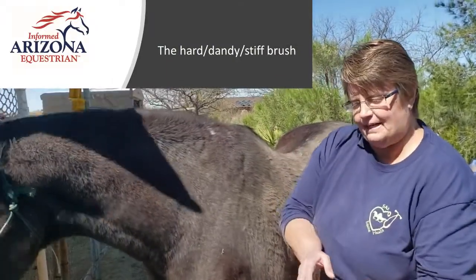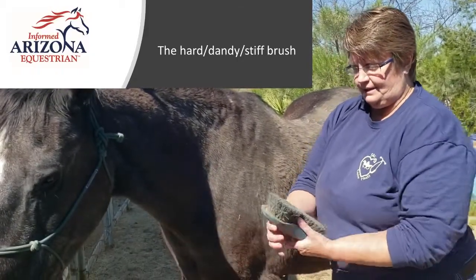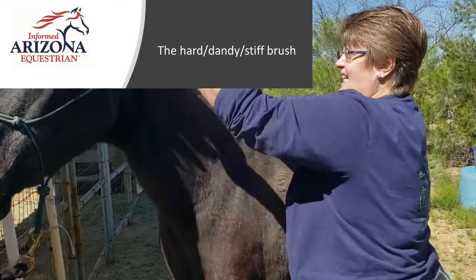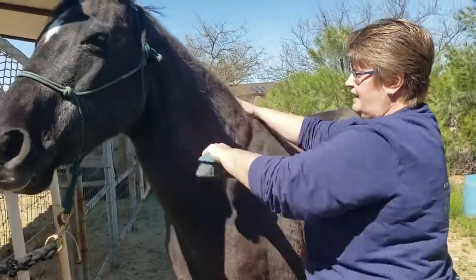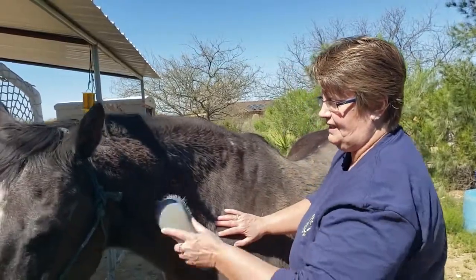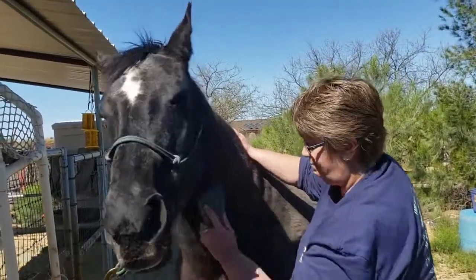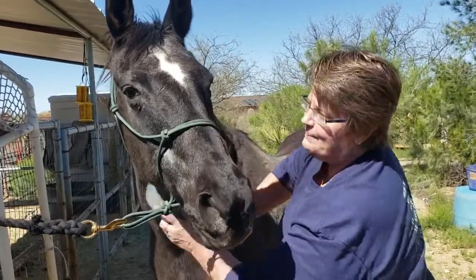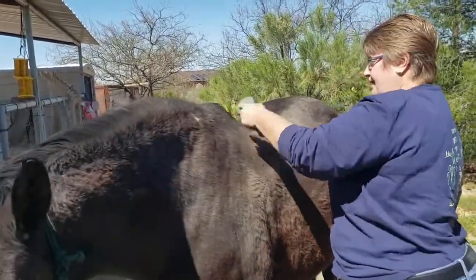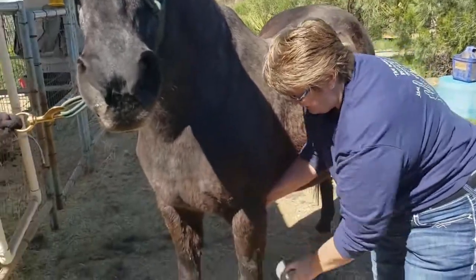So our next is the stiff brush, dandy brush, hard brush — it has stiffer bristles. Again, you're approaching at the shoulder and then working your way back up to the neck. We're going to go in the direction of the hair with a short, firm motion. This is basically taking everything that you just curried to the surface out. Do the different pressure according to how your horse acts. Short, firm, with a little flick at the end to get off some of that junk that you just curried to the surface.